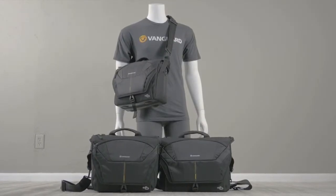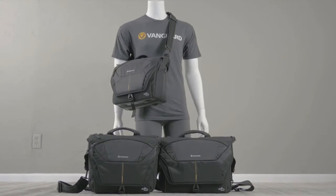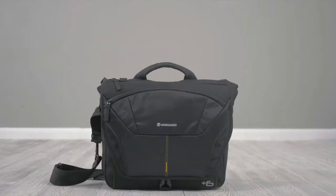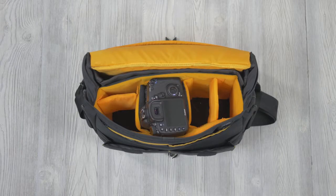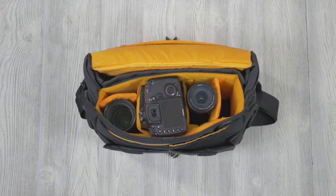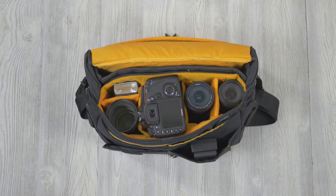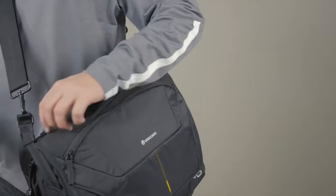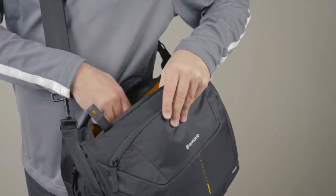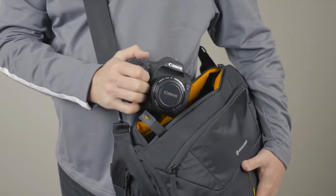Starting with the messenger bags, Vanguard offers the AltaRise 28, 33, and 38. Each can fit a DSLR with the lens attached, 3-4 lenses, a flash, accessories, and a laptop. The messenger bags are perfect for the photographer who wants quick, top access to their gear without having to set their bag down in the process.